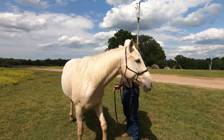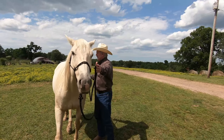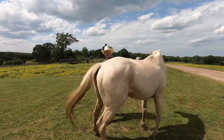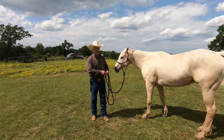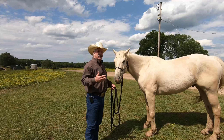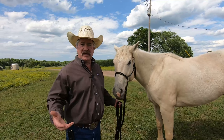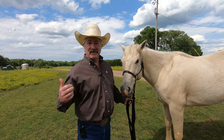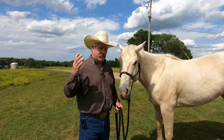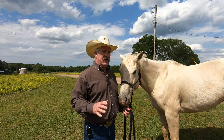I want him to go forward, so I'm going to tap him, and as soon as he goes forward I stop tapping. Don't keep tapping him or it's going to desensitize him — he'll think that even if he goes forward he must not be doing the right thing, maybe he needs to go backwards. So stop as soon as he responds.